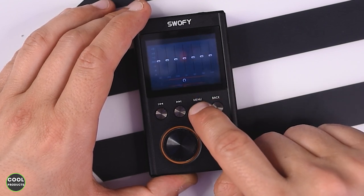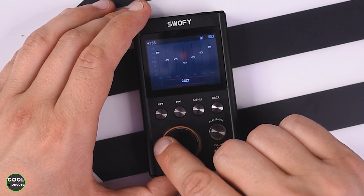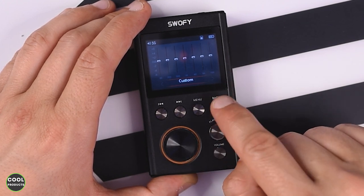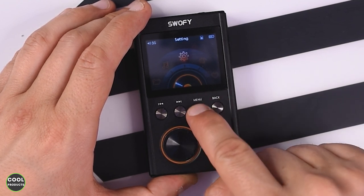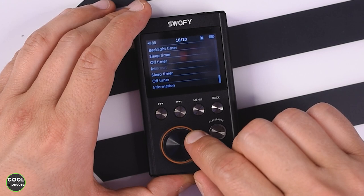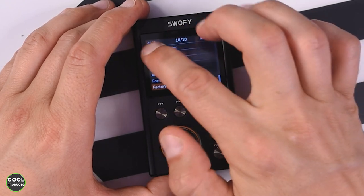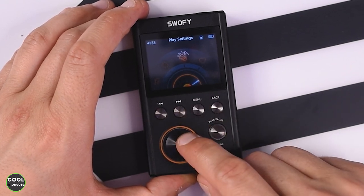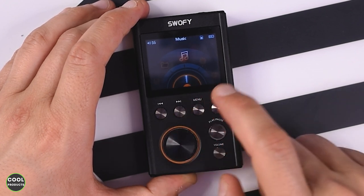It takes a bit of time to adjust with the wheel. If you press Menu you get the equalizer and you can select from different modes — I'm just going to set it to Off. Pressing Back brings you out. If you go to Settings and press the menu button again, it shows Language, Update, Brightness, and other settings. Here you can also see the battery level, that the memory card is inserted, and the volume level.